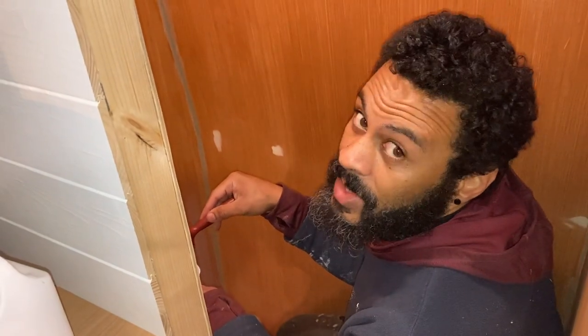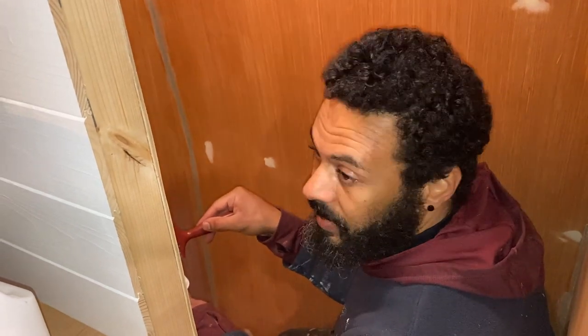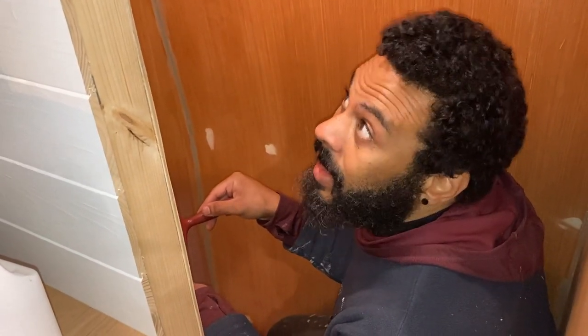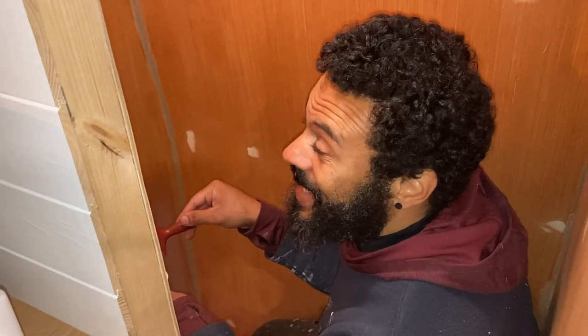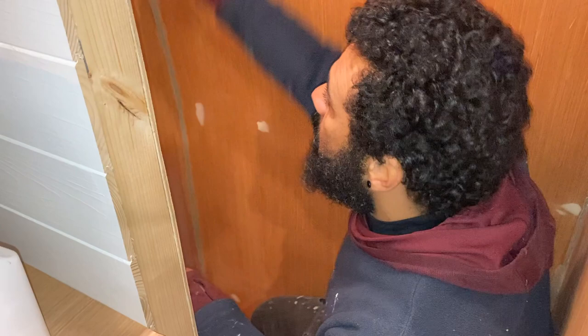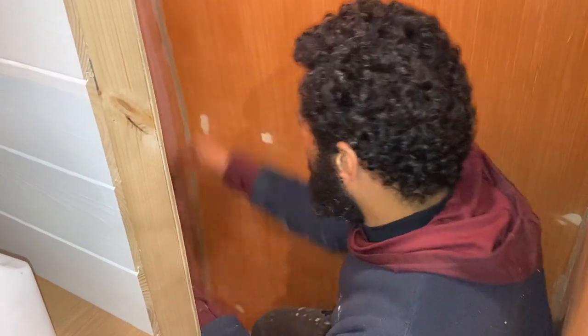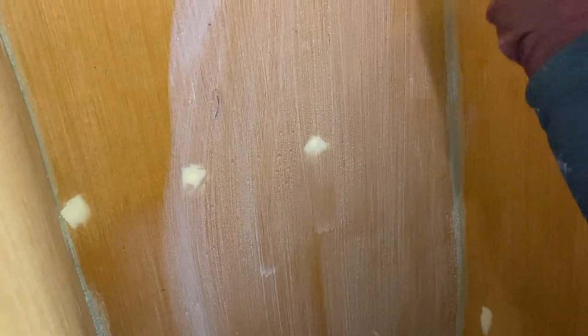You have to put like 19 coats on before it even covers the wood. So I'm just whacking another coat on and then it needs to dry overnight. Then we start the next part of the tanking kit, which is the tape that goes in all the corners. This stuff is so strange — it stinks and it's like the consistency of water, but it looks like milk.